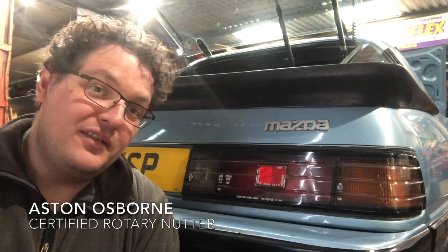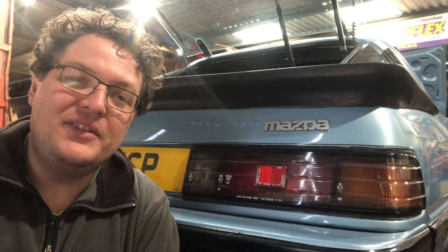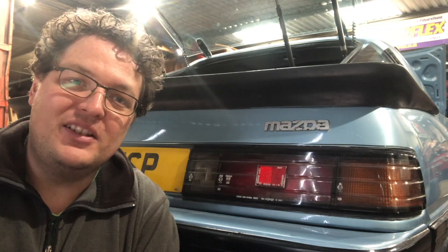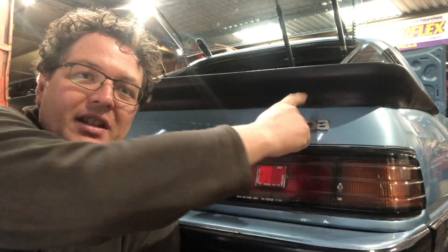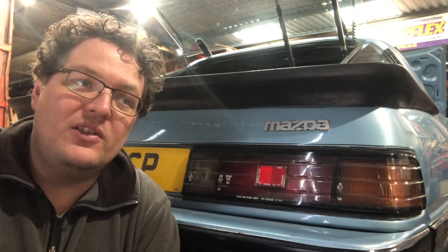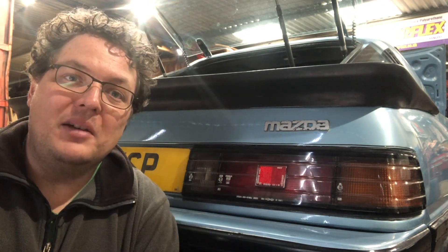We've got a quick video for you this week. This one's basically to help all those people out with their old FBs that hate those unsightly fog lamps that fit at the dealer back when most of these cars were shipped from Japan. Mazda actually put a wire in the boot up here, and we're going to show you how to take that wire and basically turn this into a legal fog lamp.